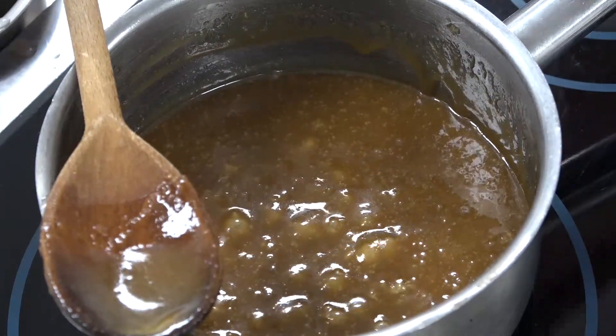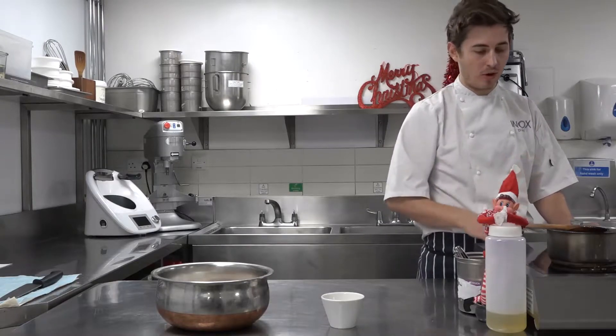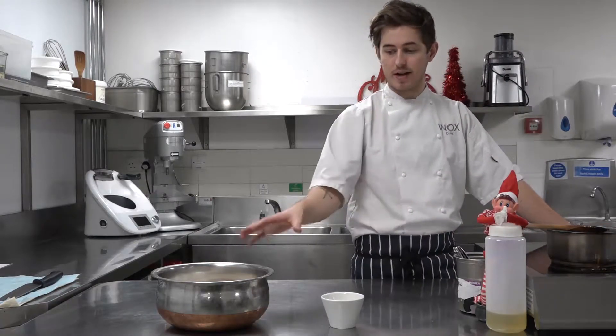Right guys, that's now boiling slowly. So I'm just going to let that boil for two minutes just to crystallise a little bit more and reduce some of that liquid off, and I'm just going to leave it then to chill for two minutes before adding it to my flour.